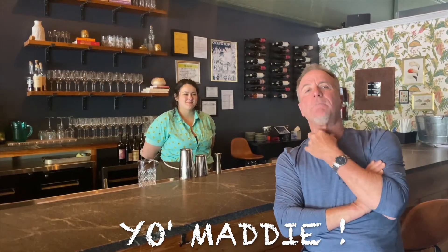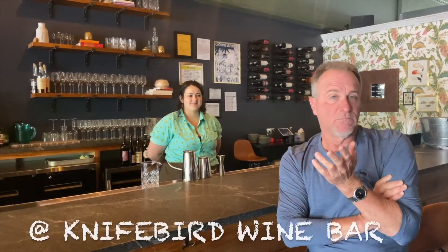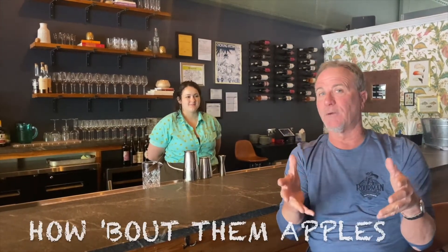We are here at the Knife Bird Wine Bar — say that fast, three times. I've got Maddie over here, and she has told me she's going to make me a flower head. I've never had one, don't know what it is. I didn't even know that they had cocktails at wine bars.